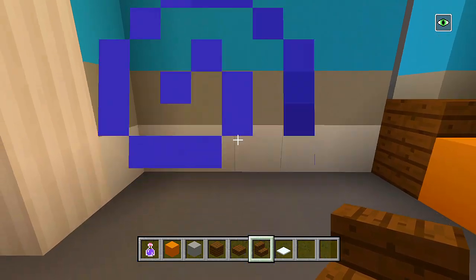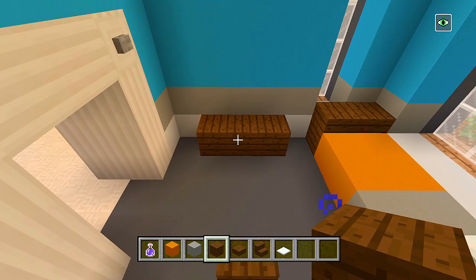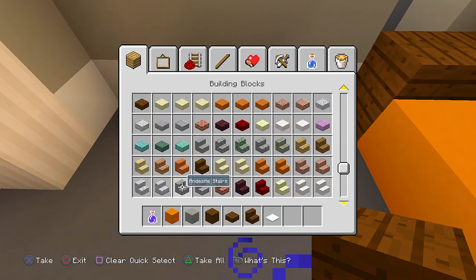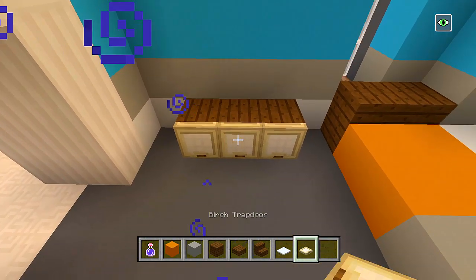There we go — we'll probably just leave it at that for the bed. Then I want a desk right here. Switch to the dark oak wood stairs, place one facing that direction and that direction, and then a slab in the middle. We'll go ahead and place a chair there as well. Then let's have a piece of furniture here — we'll switch to the dark oak planks and have a dresser right there. On the side of that dresser, maybe we'll grab birch wood trap doors so it looks like drawers or storage.